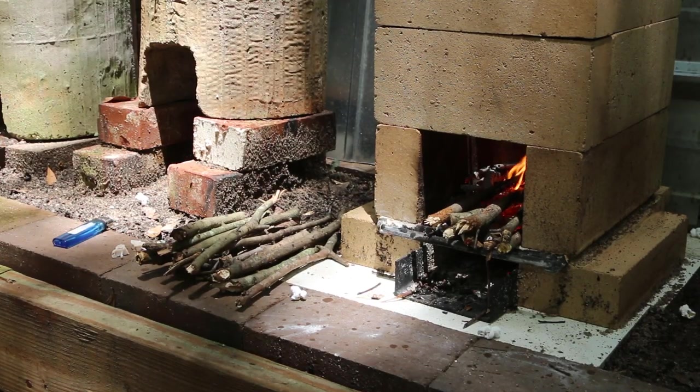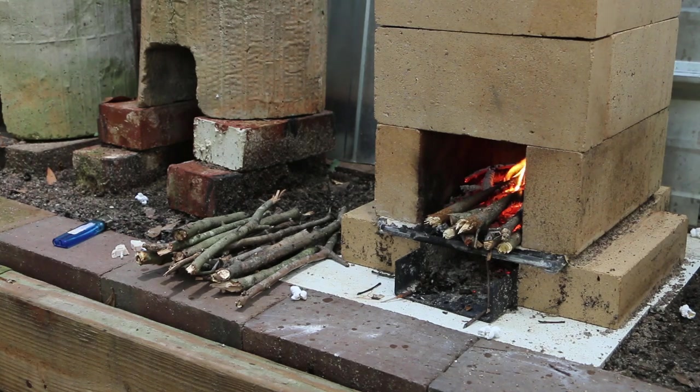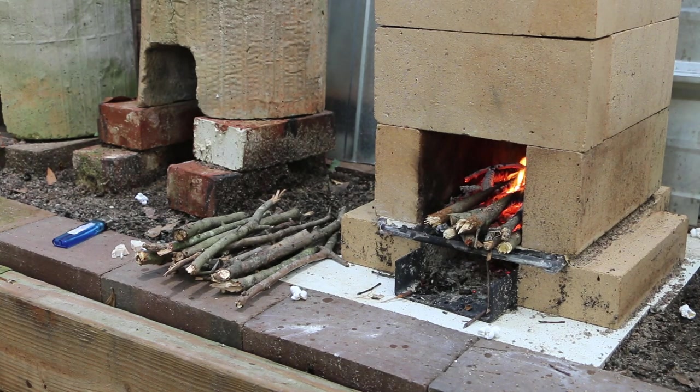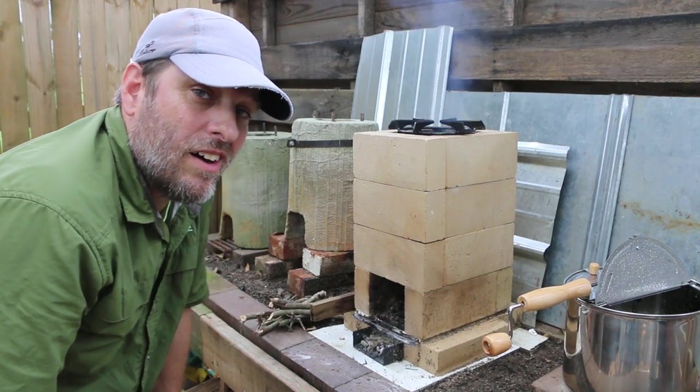I didn't use as much wood as I thought I would. And I think if I had had probably another two-thirds popcorn, it would have been a better amount for that batch. Since I've got a lot of wood left here, I'm going to crank this thing up and see how high I can get it to go.